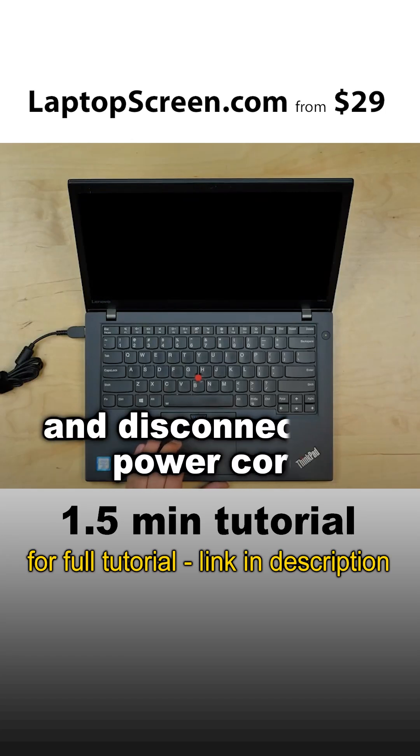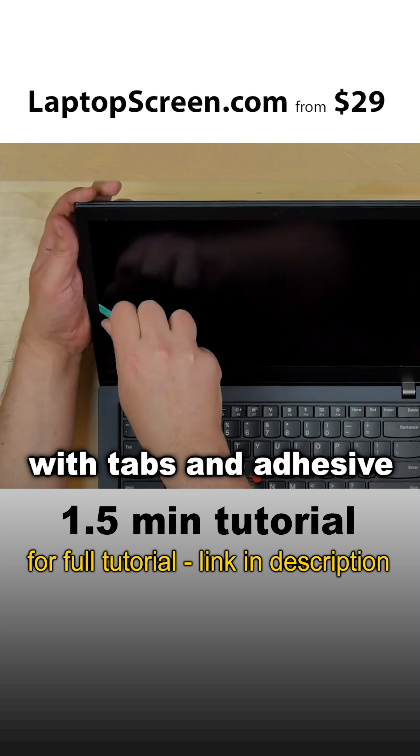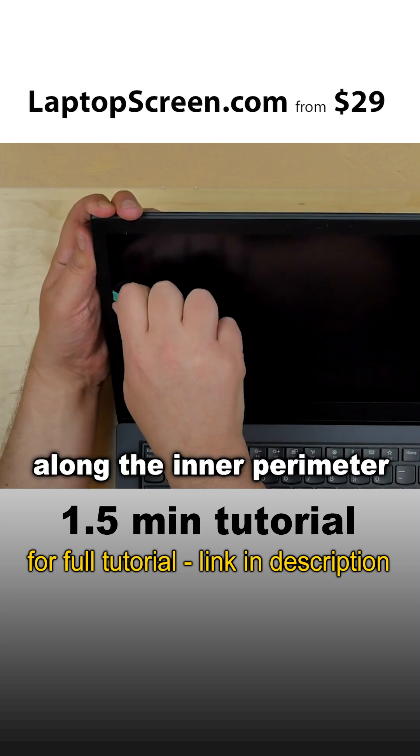To begin, turn off the laptop and disconnect the power cord. The bezel is held in place with tabs and adhesive along the inner perimeter.